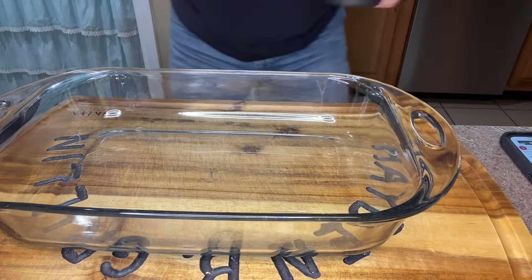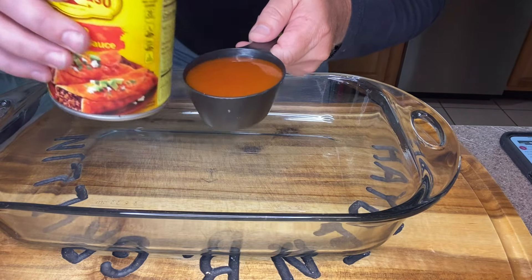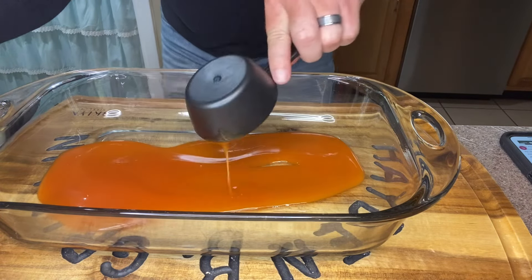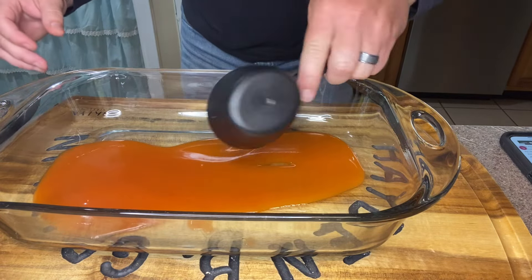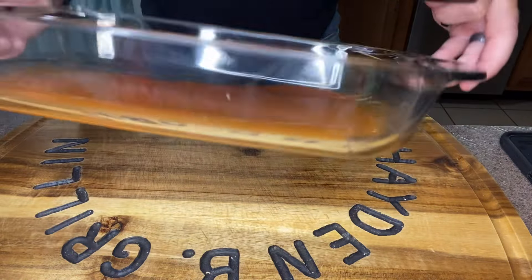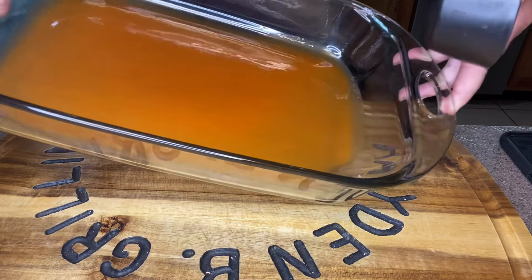I'm gonna take a 9x13 baking dish and pour in half a cup of red enchilada sauce into the bottom of the dish to even it out. This is how I like to even it out — I'm sure there are other ways but this works for me.